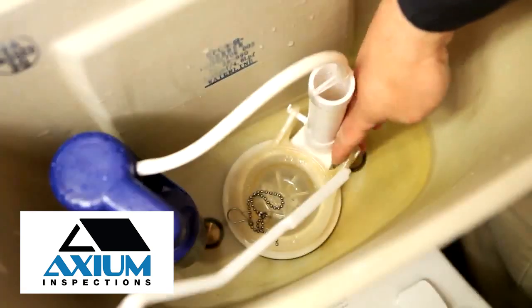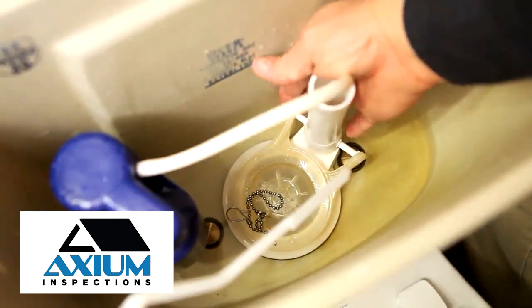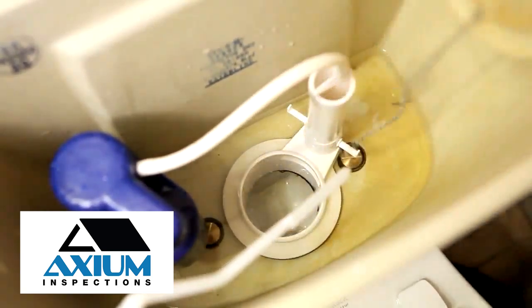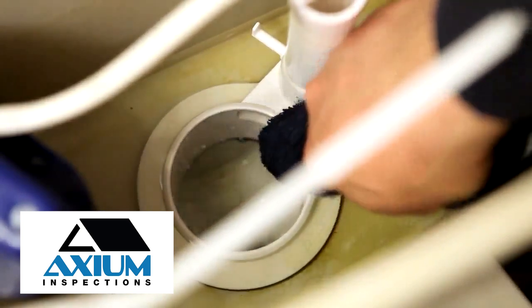disconnect the flapper chain from the flush lever. Remove both sides of the flapper from the pegs on either side of the overflow tube and discard the flapper and chain. Wipe the seat of the flush valve with a soft cloth to ensure a proper seal.